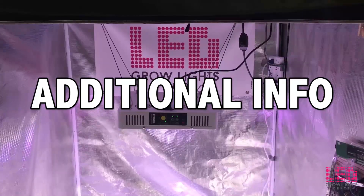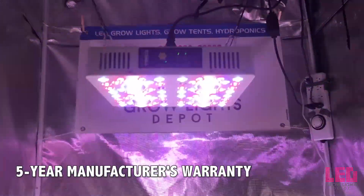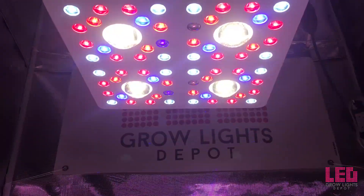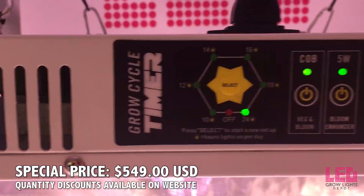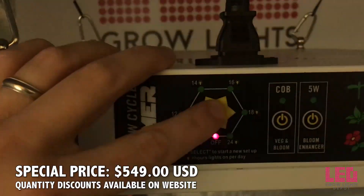In the rare case that you have a problem with your light, Optic LED products come with a 5-year manufacturer's warranty. The MSRP on the Optic 4 is $699, but at LED Grow Lights Depot you can get the light for $549. This is a great deal considering the light output of this fixture.